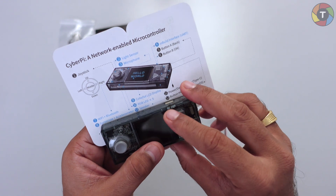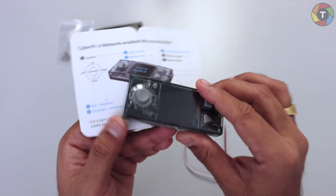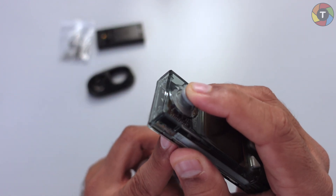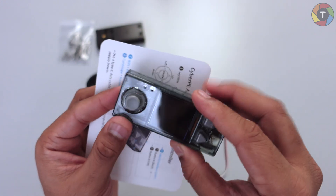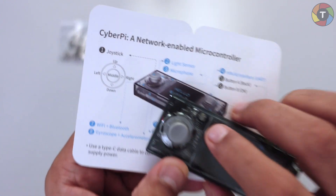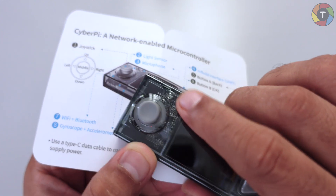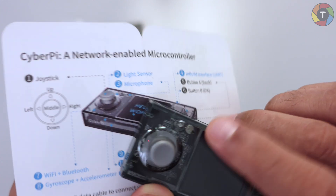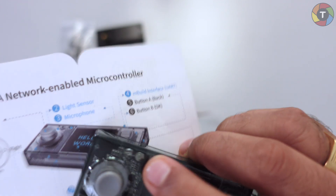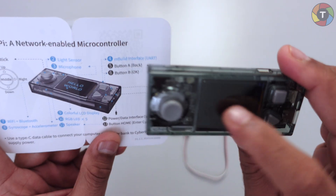Let's look at the components. At the top you have the joystick, which you can move up, left, middle, and down — it is also a clickable button. Then there is a light sensor; you can see two sensors here. One of them is the light sensor, and the second sensor just below my fingertip is the microphone.